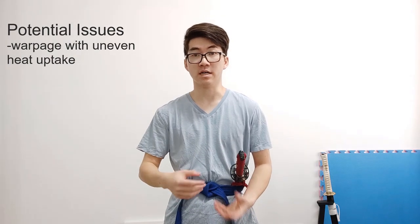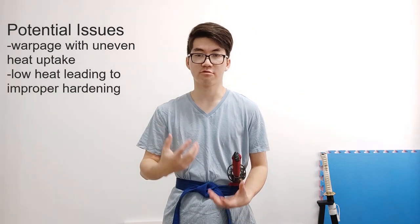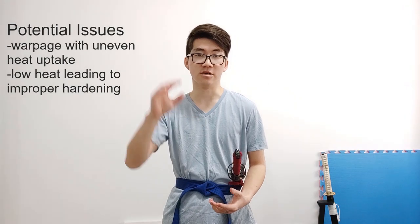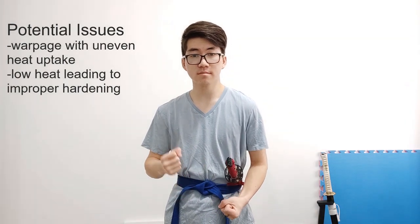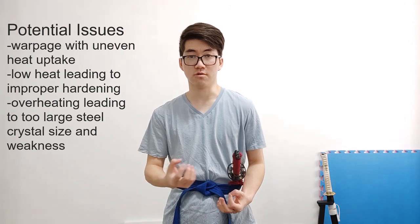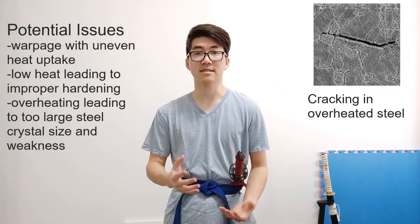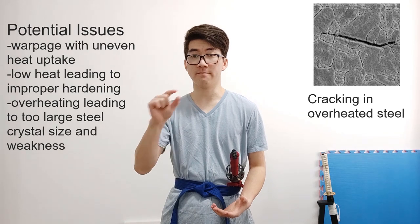But let's talk about some possible issues. When you're heating with a blowtorch, if your heat is uneven or your blade is slightly uneven and takes the heat differently, as you quench it it can get warped — and you won't really know until you take it out and find you've got a banana. Another issue: if your heat isn't good enough, you can have bits along the hamon where it's not properly hardened — little skip zones that are really hard to detect. And on the other side, if you overheat your material, you can have too large a crystal size and create structural integrity loss. You see this in forging when material heated too hot starts to crumble — exactly the same thing could happen here, but on a very small area.